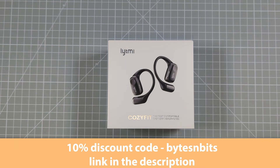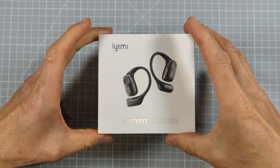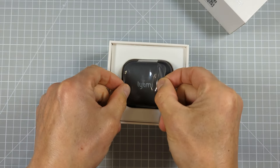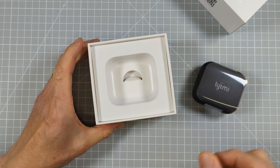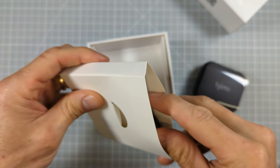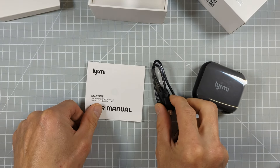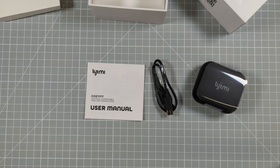The model we're looking at today is the Lightme Cozy Fit open earbuds. I'll put a link to these down in the description and these retail for around £40 or $40, either direct from the manufacturer or through Amazon and other outlets. They come in nice packaging, and inside the box we have the headphone charging case with the headphones. Underneath a little divider there's an accessories pack with just two items: the user manual covering basic operation, and a USB-C charging lead.